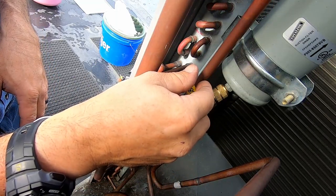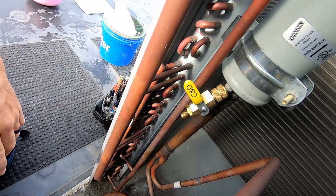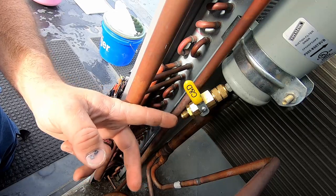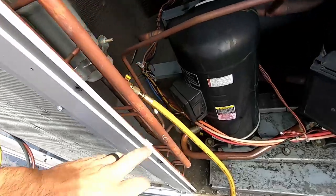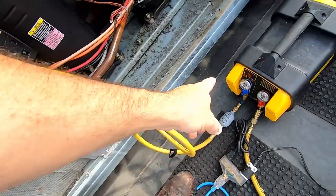Sometimes you can blow a stuck valve core out, but be very careful that thing doesn't come out and blast you in the eyeball or put a hole through the roof - it's basically a dart. We've got the valve core tool here with the valve coming through the filter dryer protecting our machine, going from the 3/8 line into the machine dropping down to quarter inch.